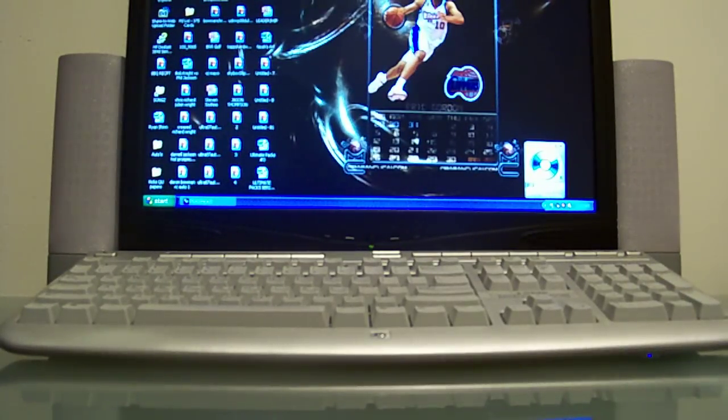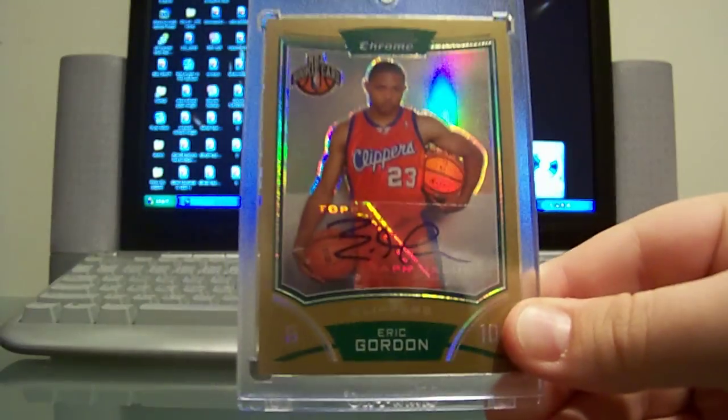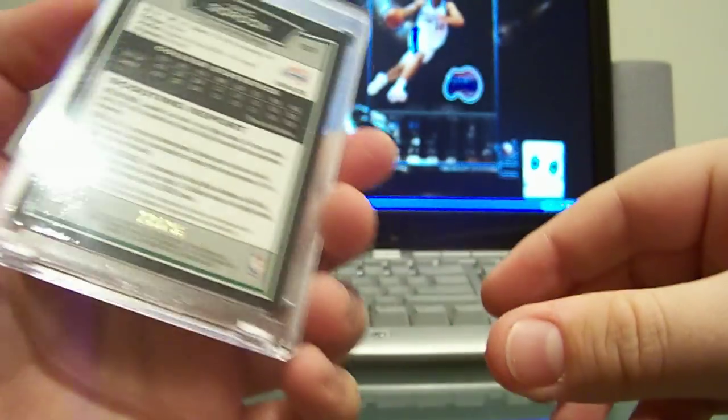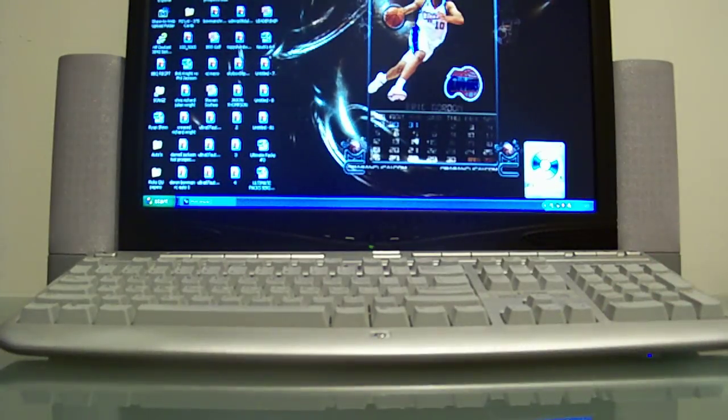Then the gold refractor parallel, and this is numbered out of 25. Still missing the red — the super red is out of five, and the super is a one-of-one. Alright, next from Topps Chrome.